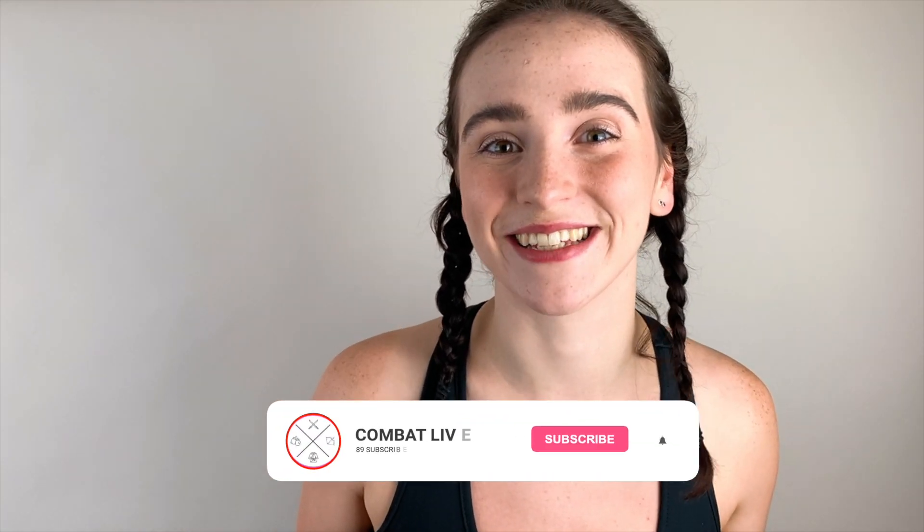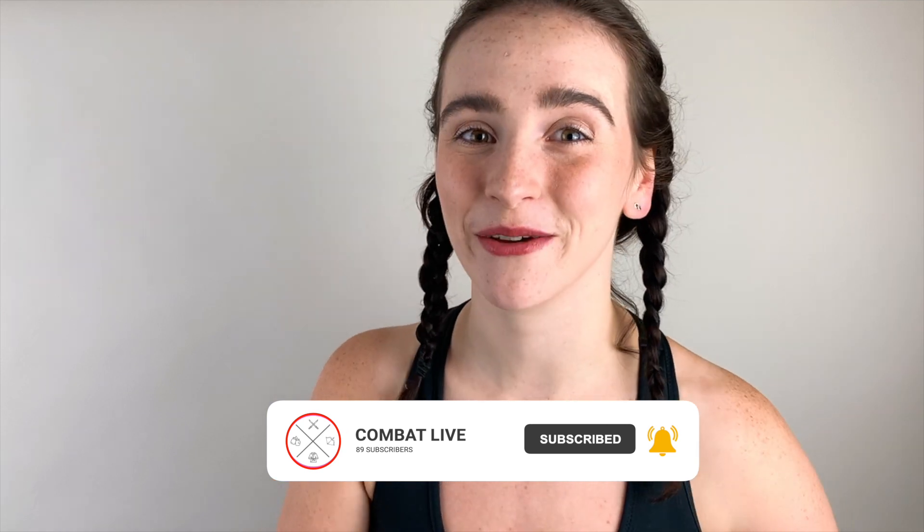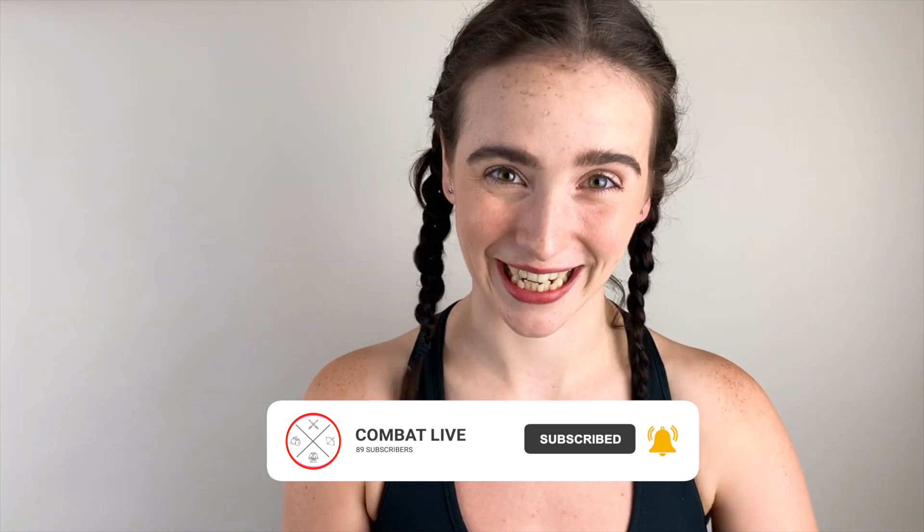So that's it, warriors — another lesson completed. Thank you for watching and I hope that you enjoy the new move. Please remember to like, share and subscribe, and I'll catch you again soon.